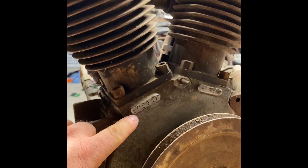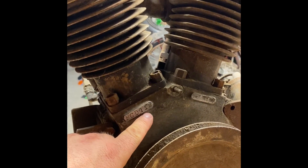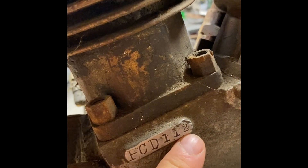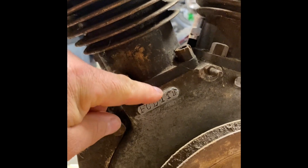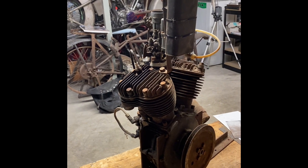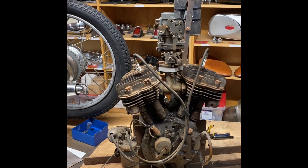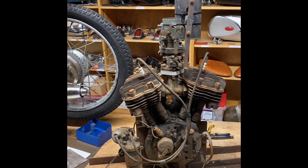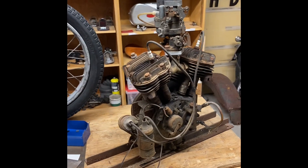If you look at the serial number, it's FCD — that's '34 Sports Scout — one-one-two. The serial number started at 101, so this is the 12th one ever made. It was probably made on the very first day of production of these bikes, which is unbelievable. This thing is 90 years old and it survived — it's here.